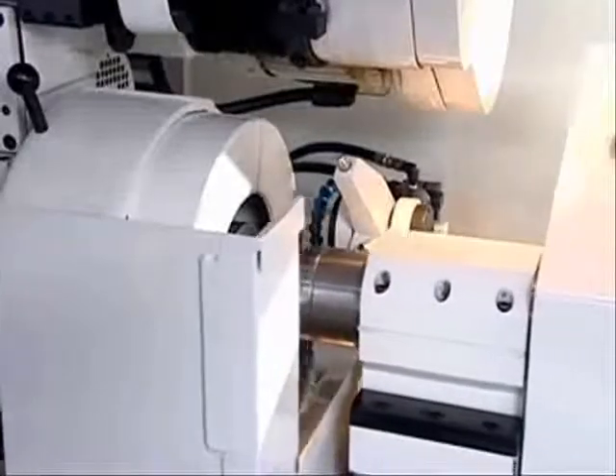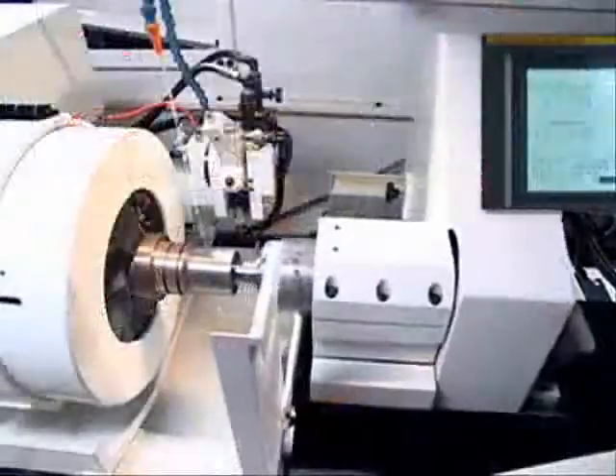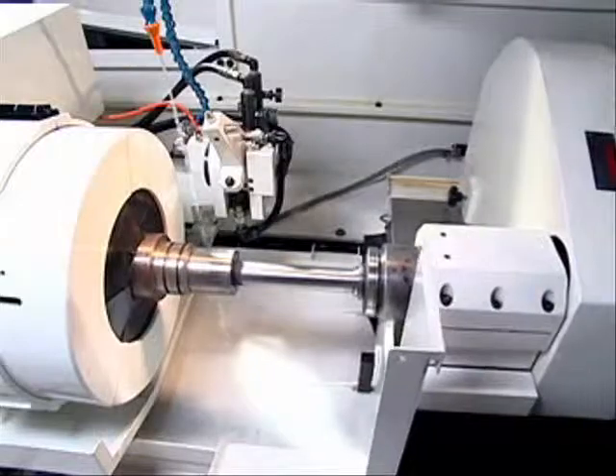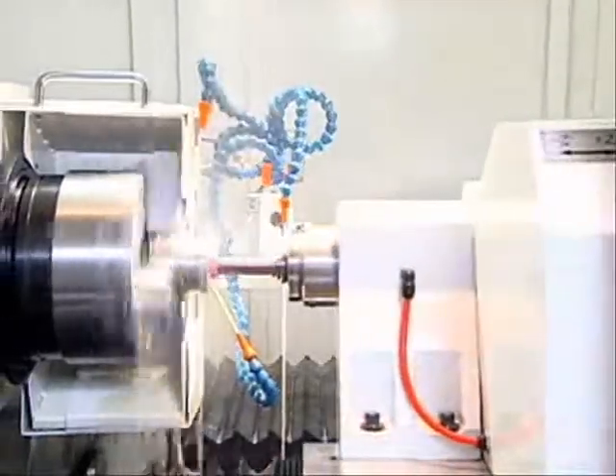It ensures high precision, high rigidity, and quietness during motion, facilitated by high precision ball screws driven by an S-CNC controller. It is easy to operate, easy to understand, and specifications can be corrected through a single key.